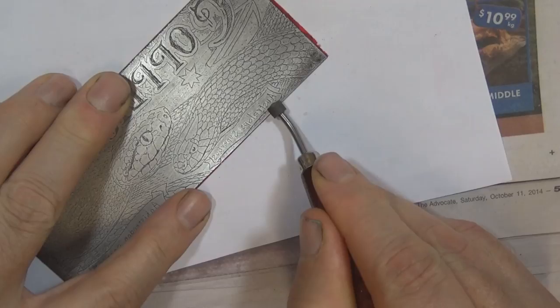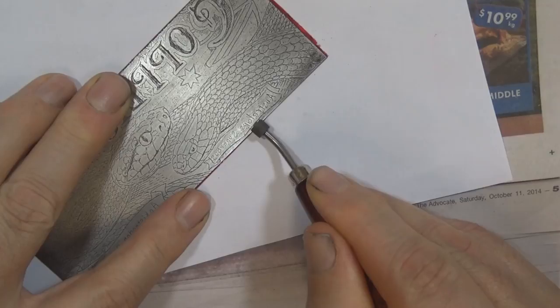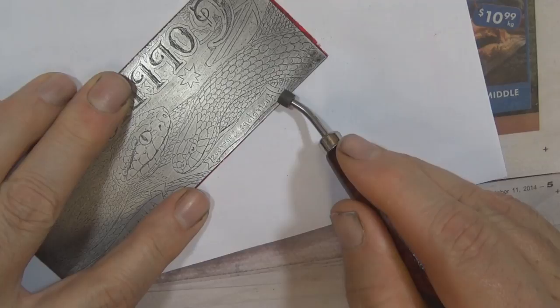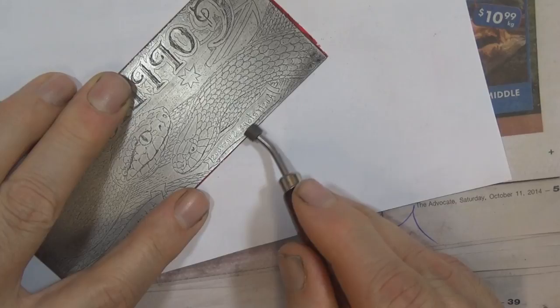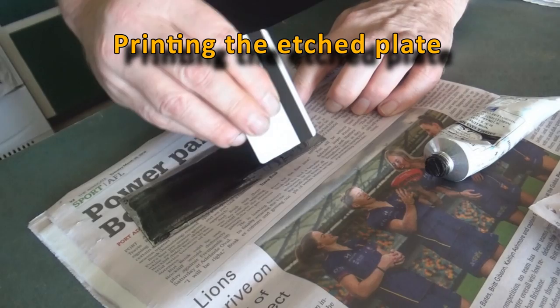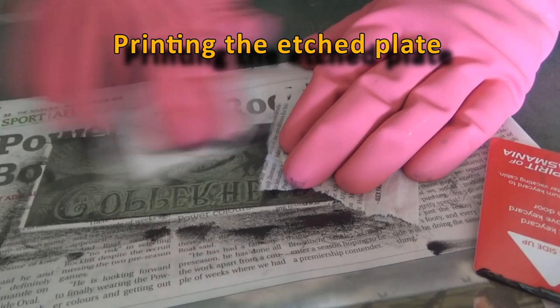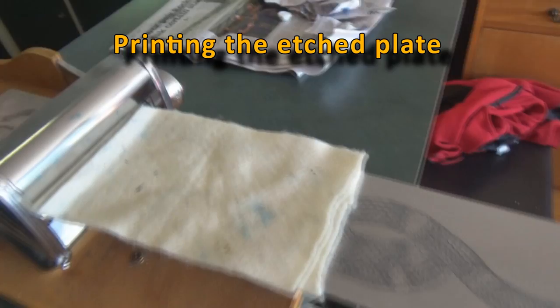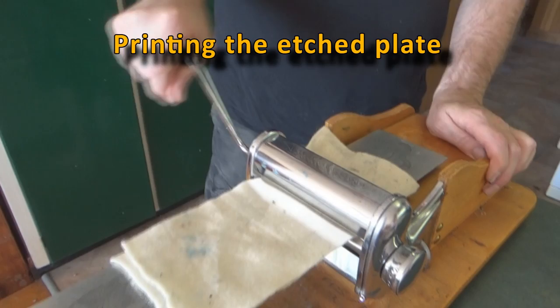The roulette wheel — it's not for gambling. It's an old French engraving tool used to imitate chalk or pencil; the technique was called chalk mannerism. I'm rolling it over the plate to make tiny little dots and grey tones. Then I pull a proof — a test print — to see how I'm going. To make the print I ink up the plate, push the ink into the grooves, clean off the surface ink so all the ink is caught in the etched lines, then push it through my adapted pasta press. And I have myself a proof.